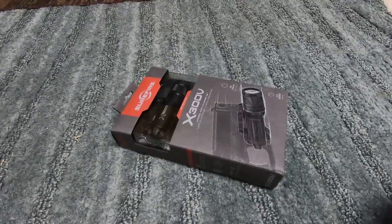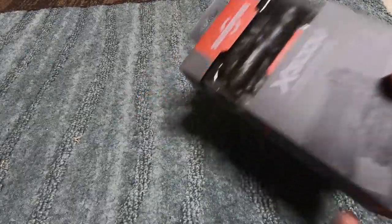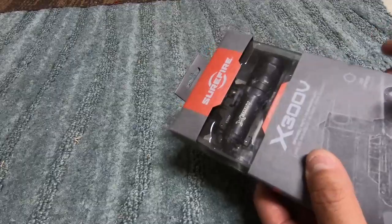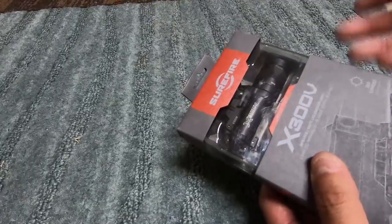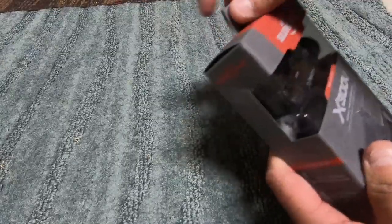Hello, this is Pogue MarineFPS and this is the Surefire X300V unboxing. The X300 series — the V stands for, I think, Vampire or something like that. It's pretty much the IR version of the X300 series of pistol lights.